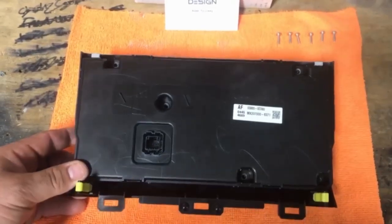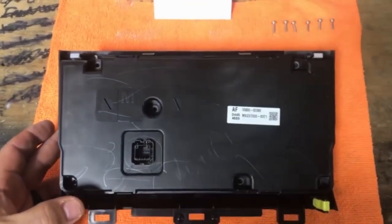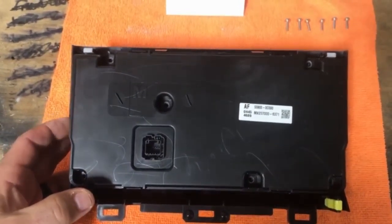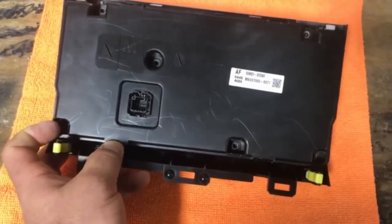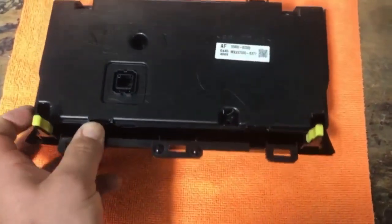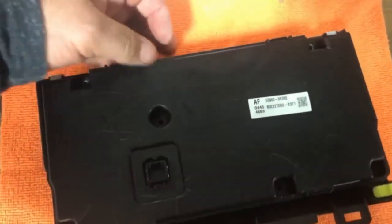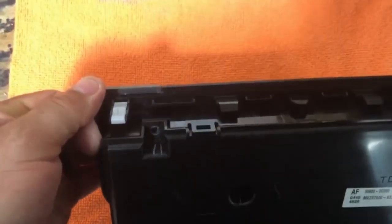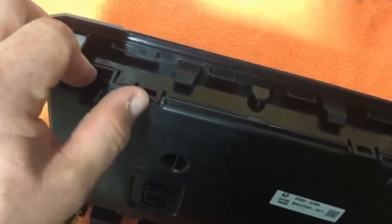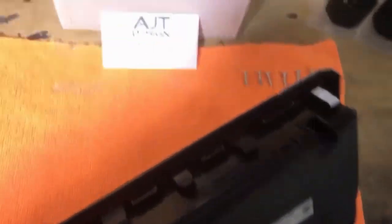Once you've taken the center console apart and removed your climate control knob panel, there are going to be six Phillips head screws on the back plate that you need to remove. There are also four small clips — right where my thumb is, here, here, and here. You have to push those back slightly with one hand while pulling up on the case with the other hand to separate your back panel from your case housing.